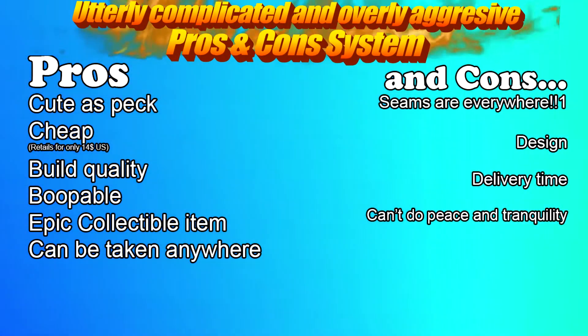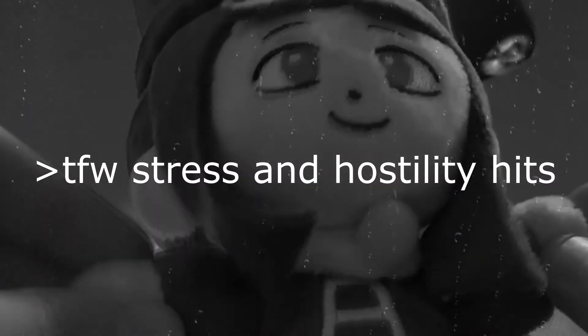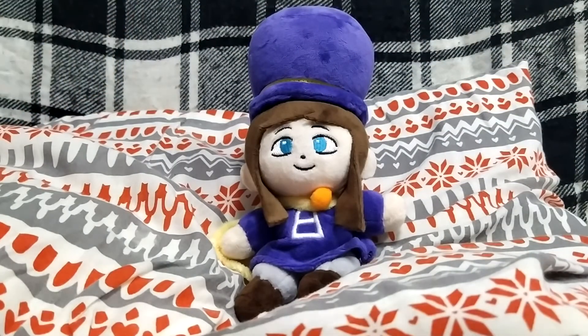She can't do peace and tranquility — her arms don't have a wide range of movement, so I guess she's now all about stress and hostility. Also, she can't be left unattended. Seriously, never ever leave her unattended — her umbrella doesn't come bundled, so she'll just start grabbing dangerous utensils around the house and continue her search for the lost time pieces.